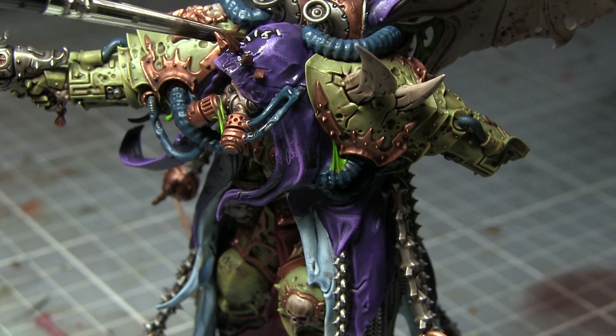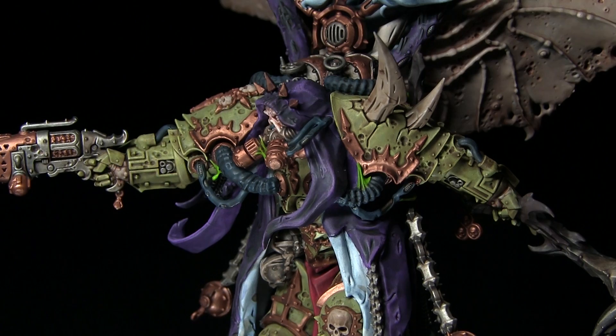The final step in painting Mortarion is to apply a wash of Nuln Oil to the areas that we haven't yet washed. These areas include the purple robes, the blue pipes, and finally the wooden handle of the scythe.